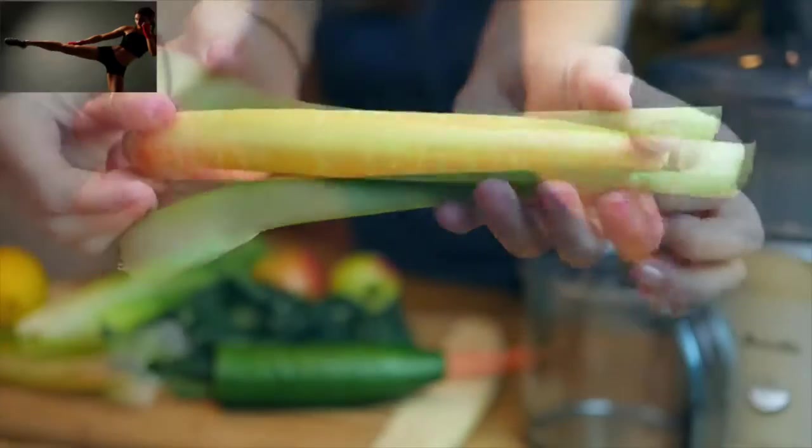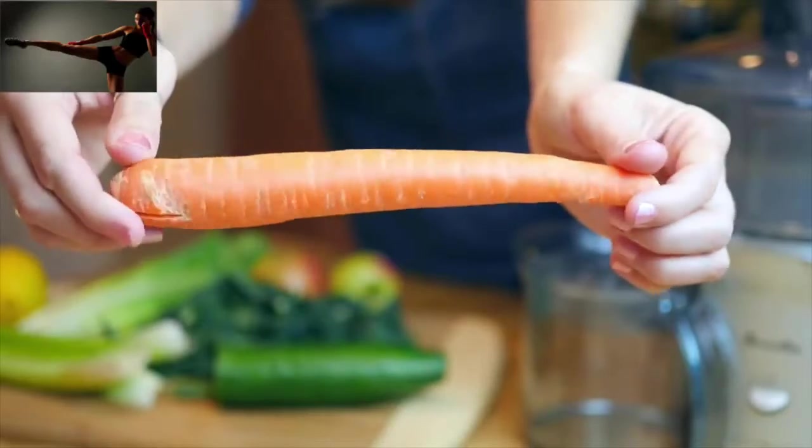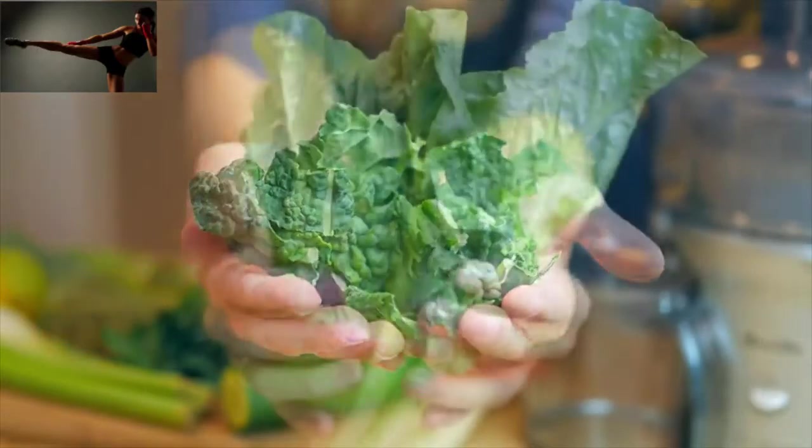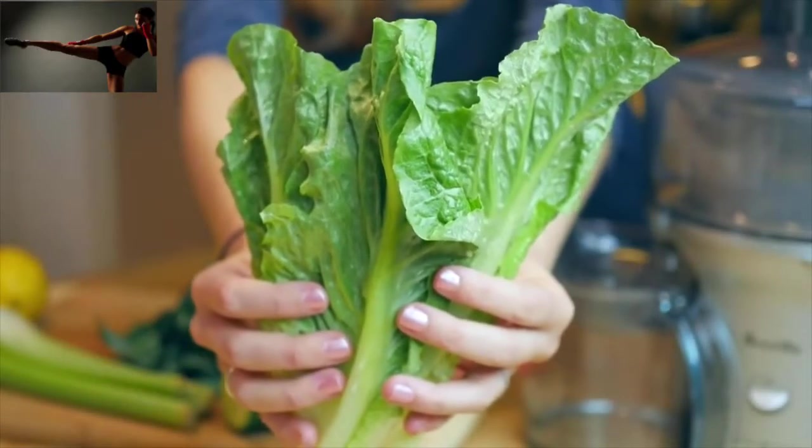Celery also works great. Then you're going to want to add some extra vegetables that are adding either flavor or extra nutrients. Great things are kale, lettuce, carrots, things like that.